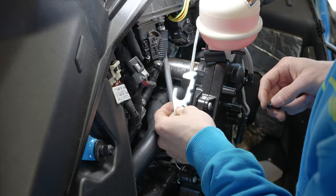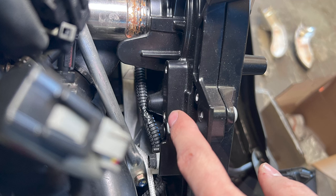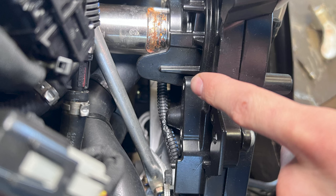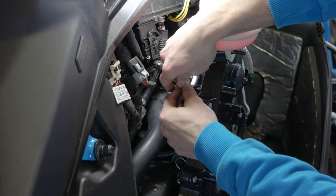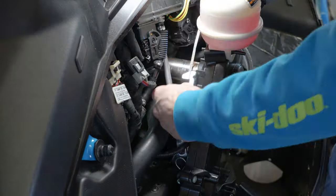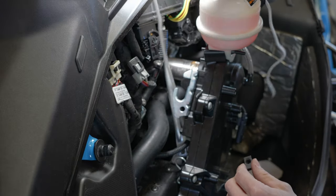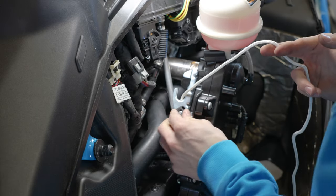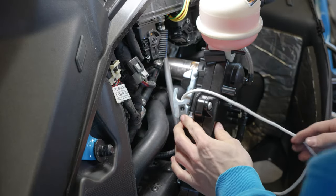We'll go ahead and install the rope guide. To do so, you're going to need the self-tapping bolts and a 10 millimeter socket or wrench as well. These holes are already milled but they're not threaded — we'll go ahead and do that. Now that your rope guide is installed, you can go ahead and put on your clip-on speed nut right here.